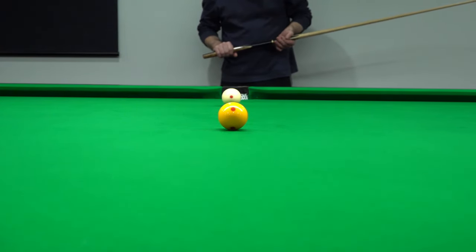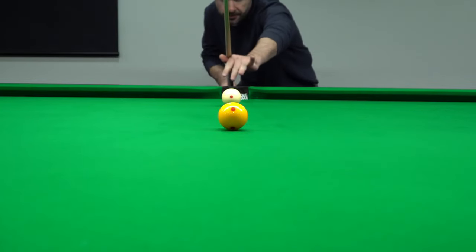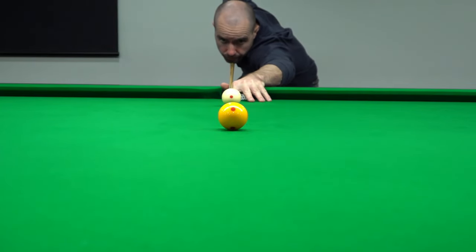Now I'll put the right hand side on the cushion, just aiming slightly off to the right to allow for the push on the white ball.